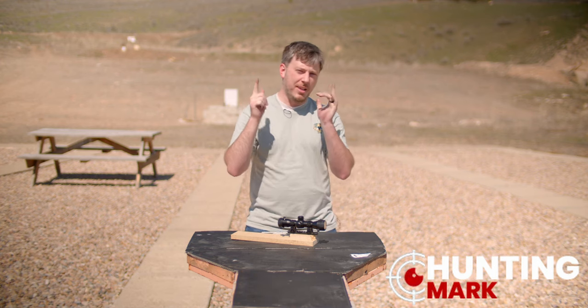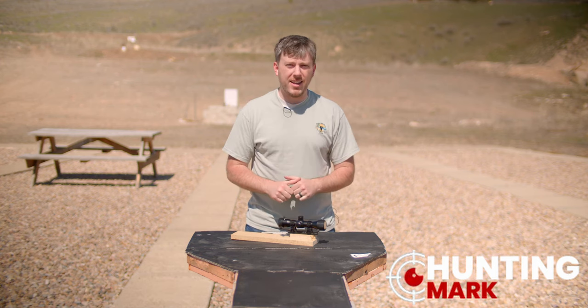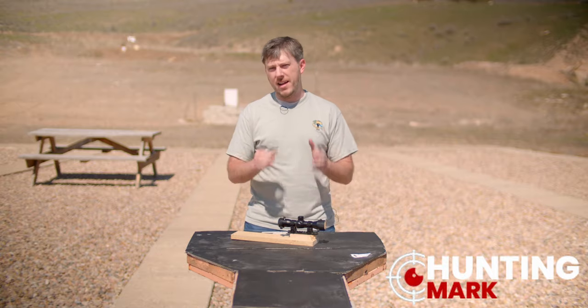Hello everybody, welcome back to Hunting Mark. I am Cameron Porter and today we are talking about how to use a mill dot reticle.